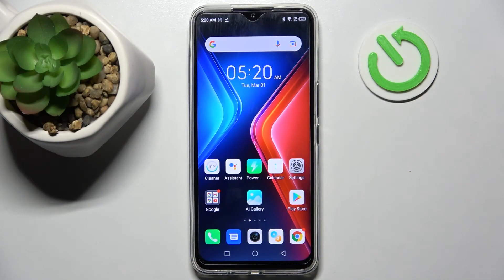Hi! In front of me is the Infinix Hot 11, and today I would like to show you how you can operate all vibration settings on this device.